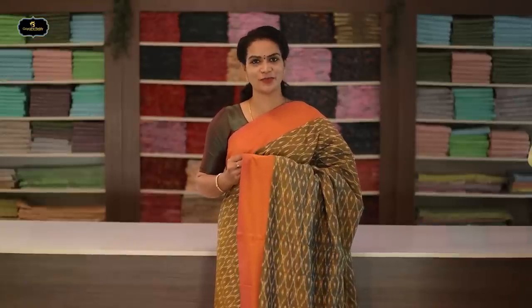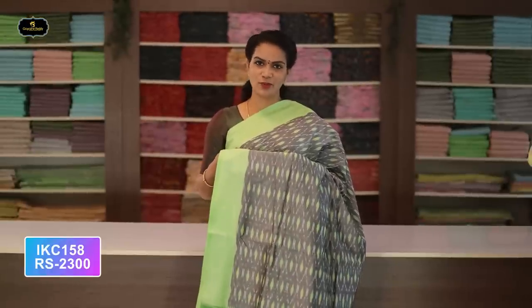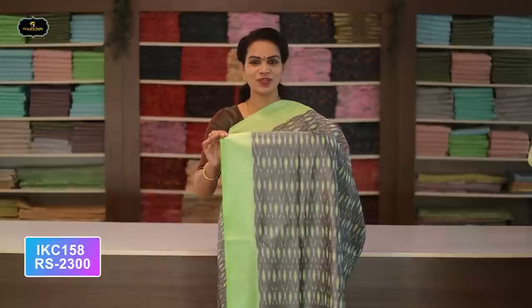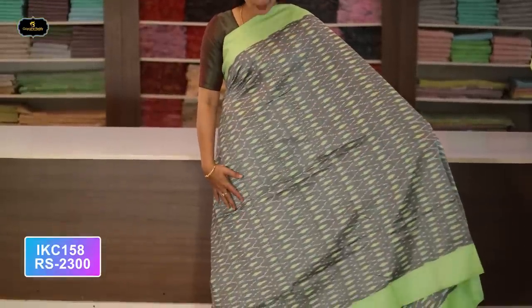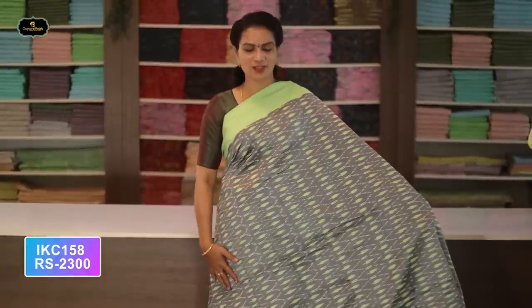Saree number twenty-two: color mehendi green and orange color combination. Orange color borders — two borders equal size, four inches. All over saree, Ikkath design. Pallu contrast color Ikkath design. Without blouse saree. Cost after discount: 2300 rupees.